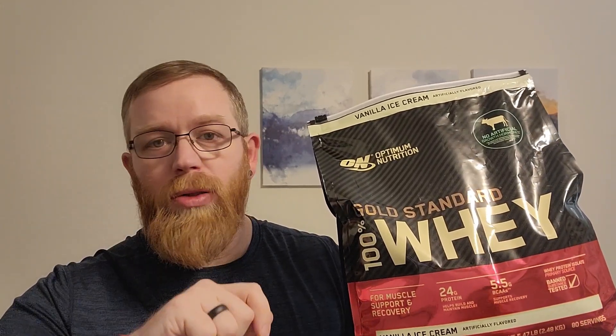It's really easy to use — you can take a scoop, put it in your shaker bottle, shake it up, and you're good to go.